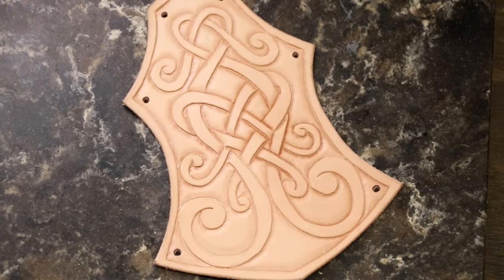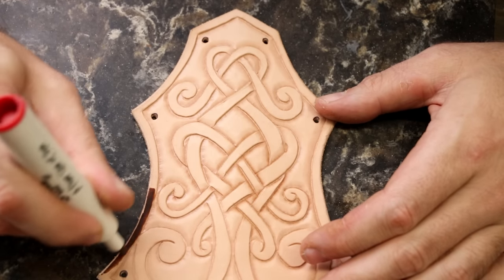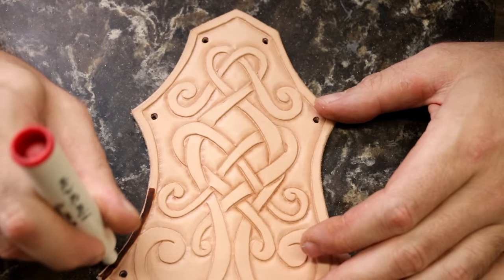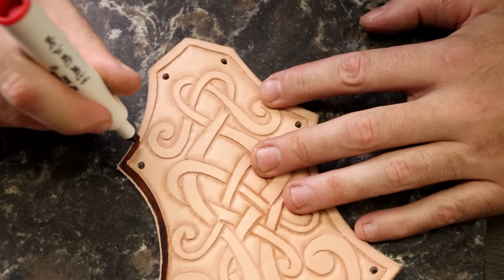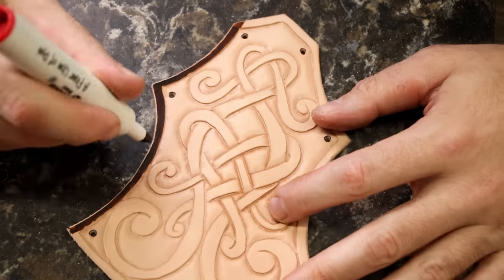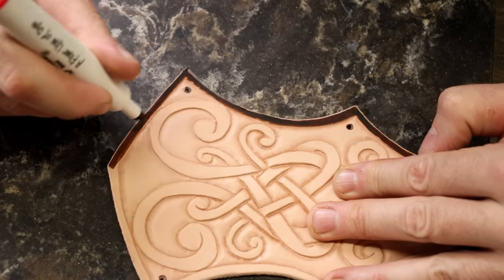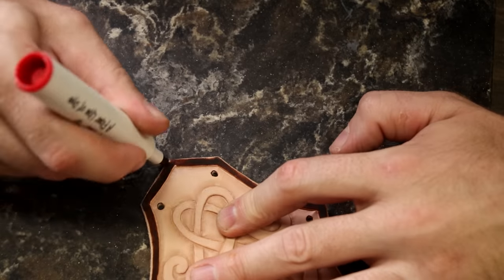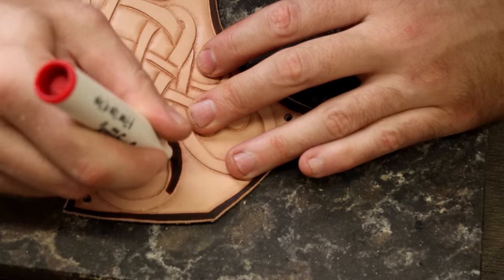These Angelus dye pens from Lonsdale Leather are super handy. It way beats trying to paint with a brush, which I've done a lot of in my time — and that's just silly. It's 100 times faster, less chance of mistakes, really easy. Pick yourself up some. This is one of those things I wish I had figured out a long time ago, because I painted with brushes for way too long.